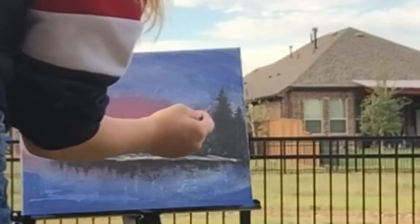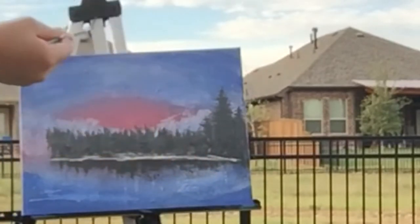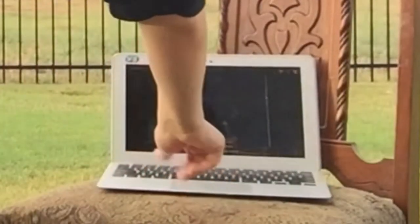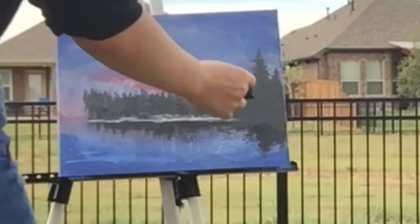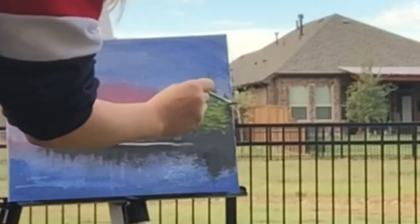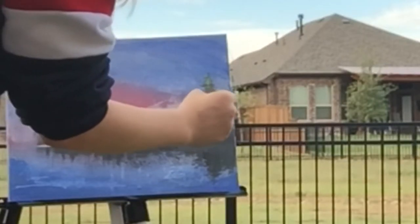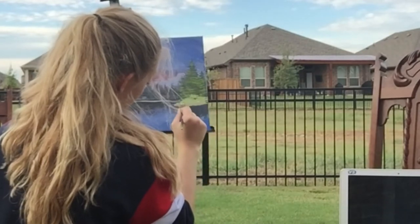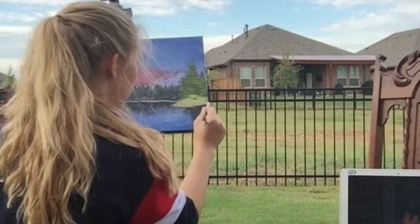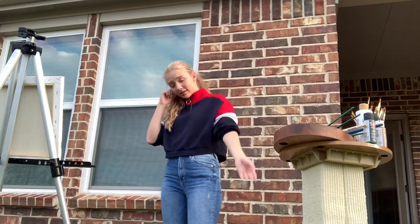It's so sad, but so happy. I think it's coming together.